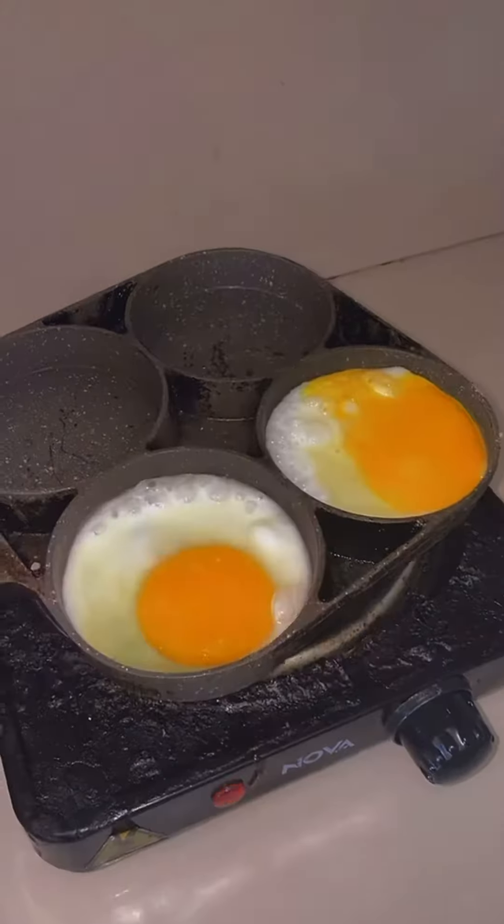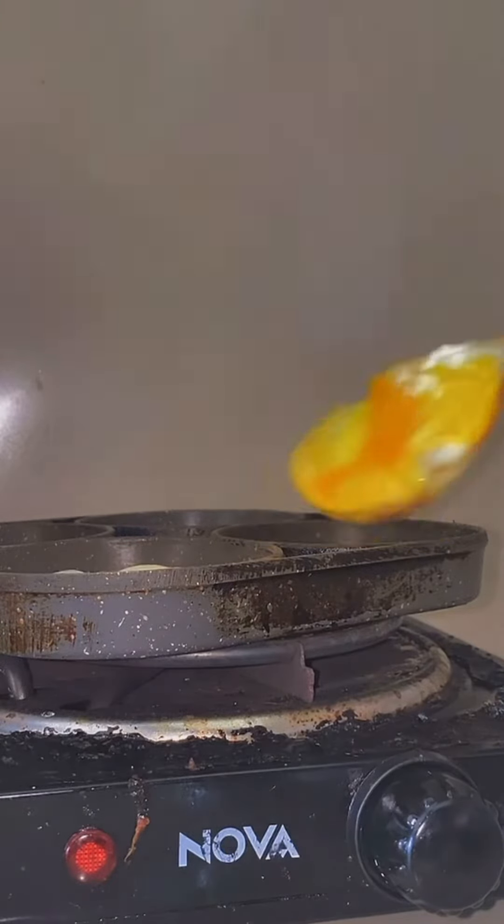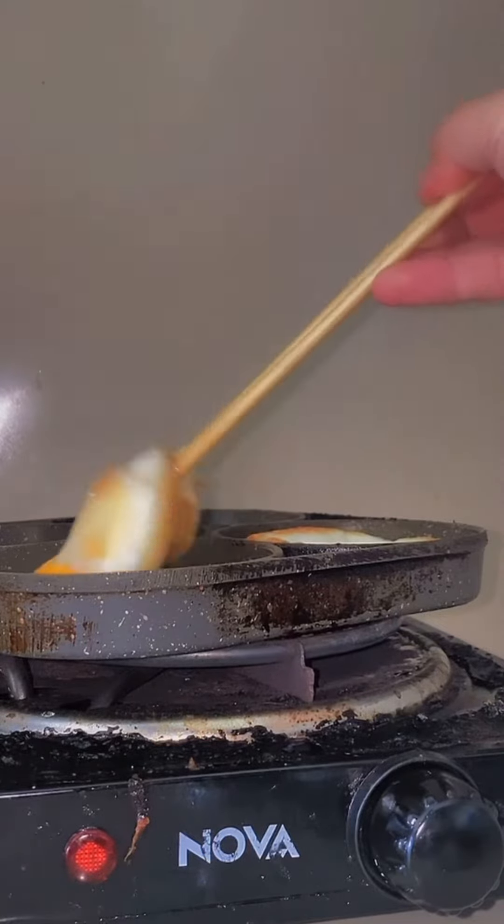Waiting for the eggs to be cooked — I'm not really good at cooking, not at all, so I keep on asking for my father's help. And I'm not good at using chopsticks either, so please don't judge.